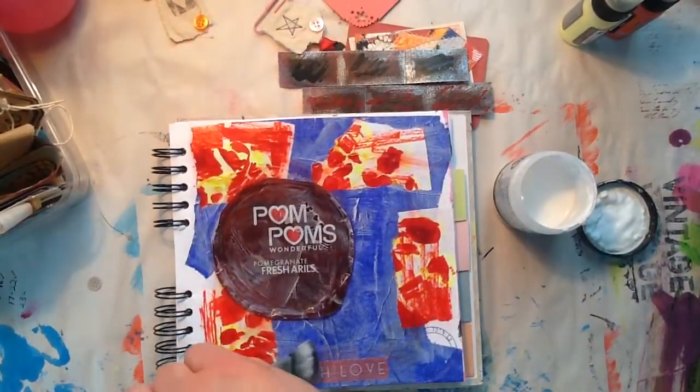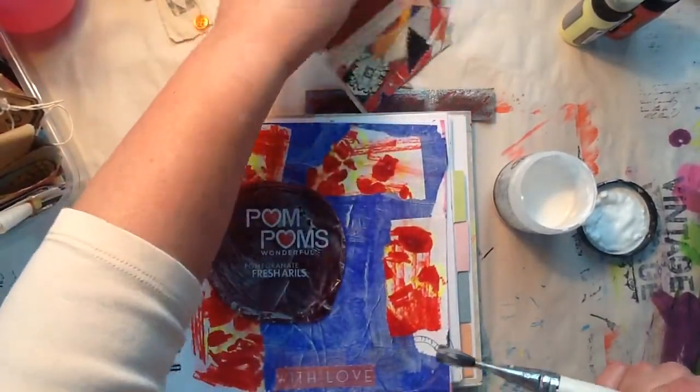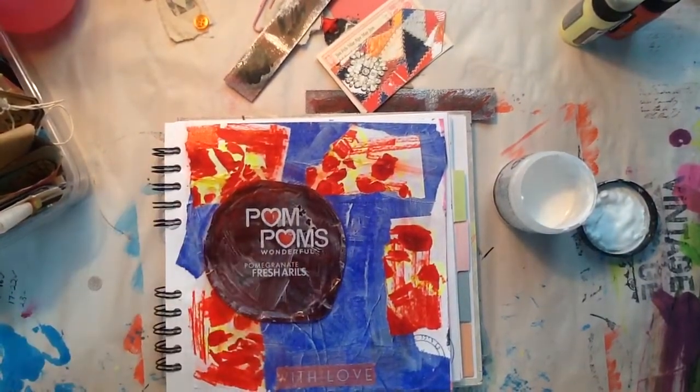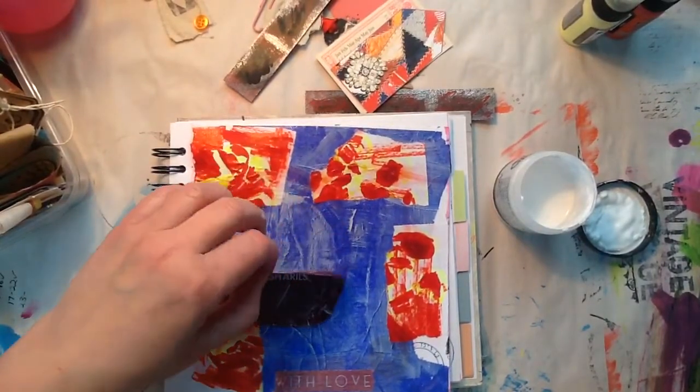This right here was just a piece of washi tape I had sitting there, not doing too much. This is kind of bothering me right here, so I'm actually thinking about pulling that piece off and maybe using it on another page at some point.